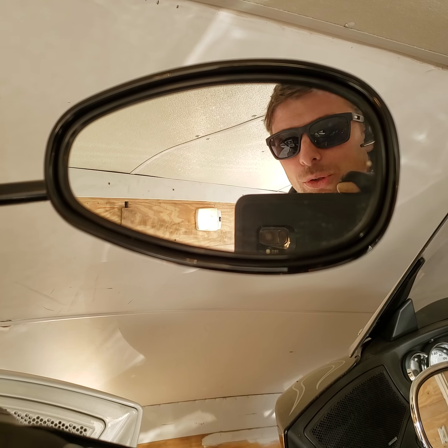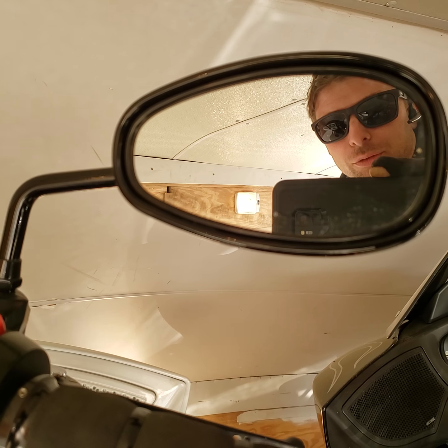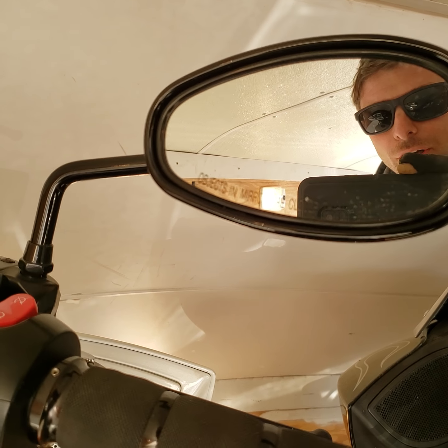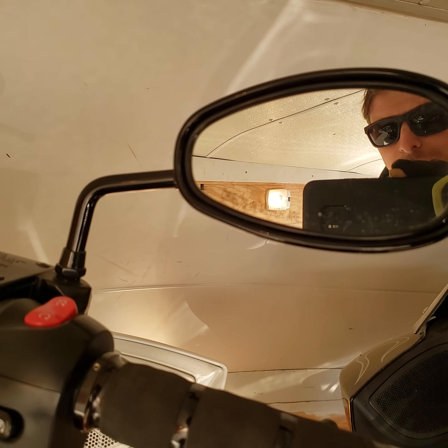Hey, it's Rylan at the Victory shop. Some people were asking about how to best tow their Victory, and as a bike shop owner I'm always towing bikes in trailers here, there, and everywhere. Today is no different — I've got three Cross Countries in my enclosed trailer and I'm going to show you how I tie them down.